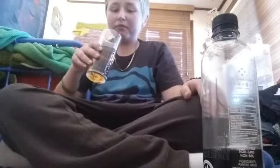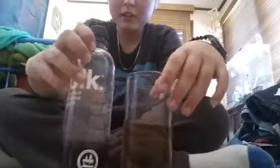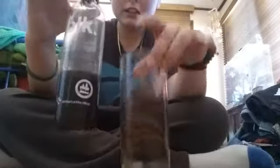Now for the exciting part — I will drink it. And if I'm right, because both of these taste just like water because they are, it should taste just like water. Okay... yep, just like water. It's cool. I hope you enjoyed this video and I'll see you later.